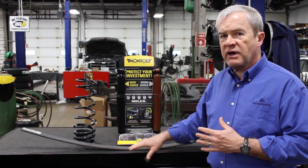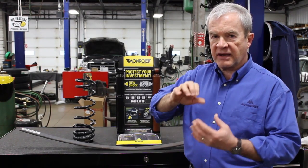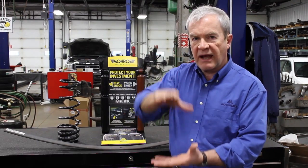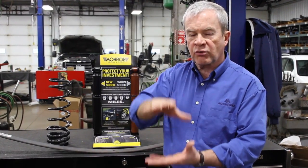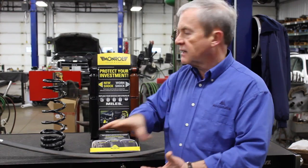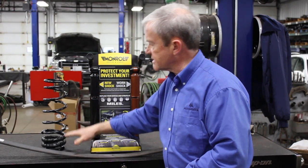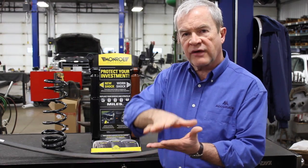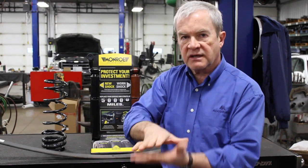The spring prevents the vehicle from actually coming apart when it hits a bump or a spot in the road, so it allows the spring to compress as you hit those bumps. The problem is that the spring that goes down is also going to come up, and then it's going to go down and come up — so if you go through a pothole or try to do an evasive move on the road, your vehicle is going to be doing this.